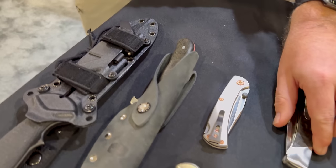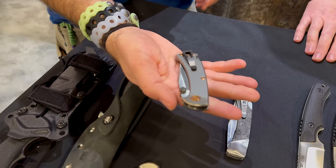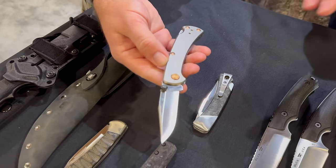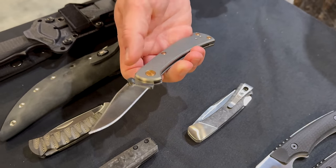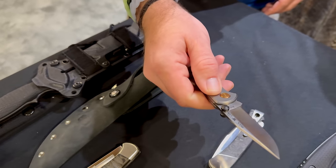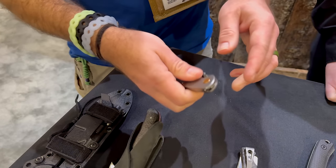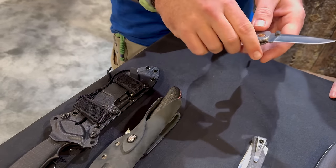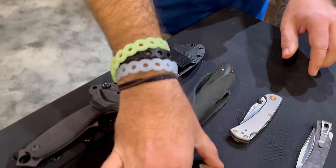Next is the 112 TRX Titanium — we took our TRX model and upgraded it to a blasted titanium handle, bronze PVD fasteners, S45VN blade steel, and a reversible pocket clip. It's a follow-up to the 110 we did for 2023. Very lightweight, feels rock solid, and getting the 112 with thumb studs — that snap when the lock snaps into place is so confidence-inspiring.